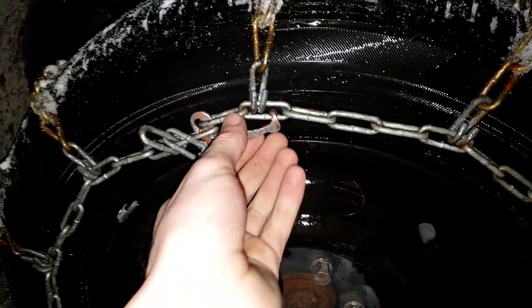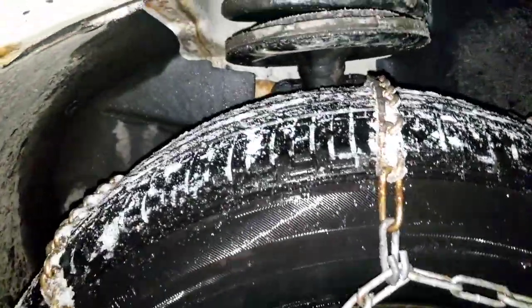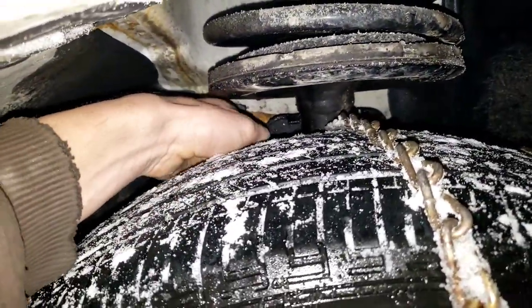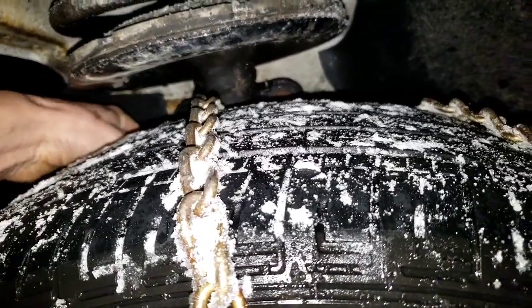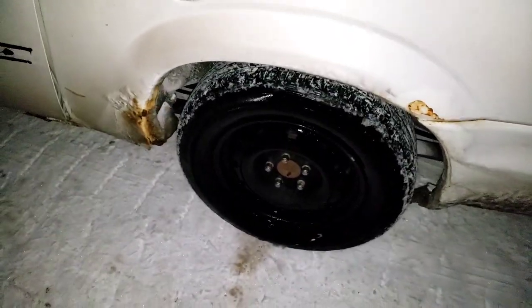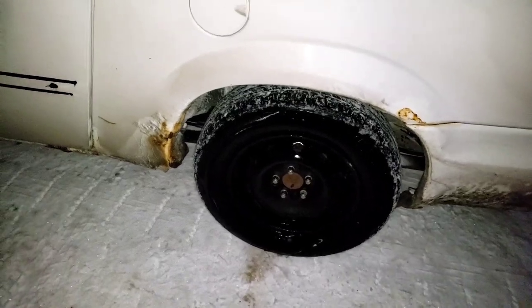Word of advice when you're unhooking these: I did it the wrong way the first time. First loosen the front and then unhook the back. On my practice run I jacked the wheel up, put the chain on, and unhooked the front first — then the back fell down and got tangled and I ended up having to take the wheel off.